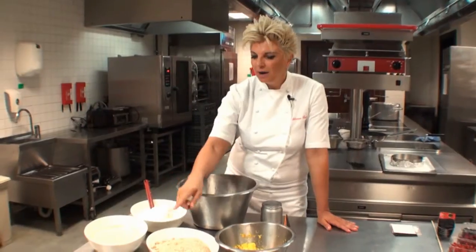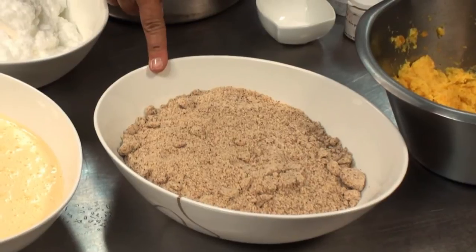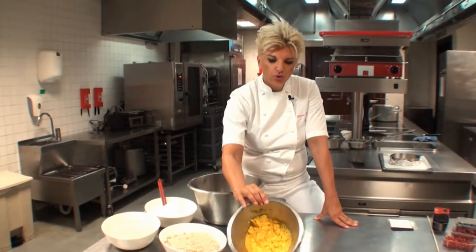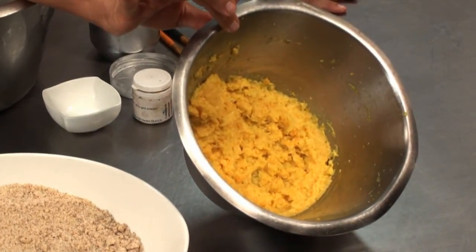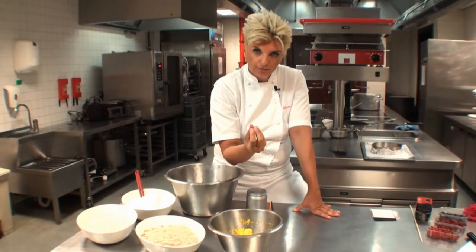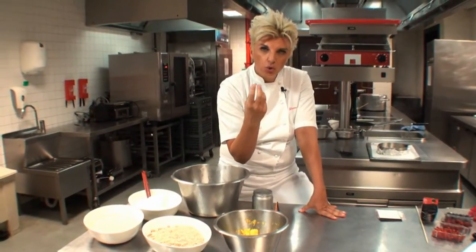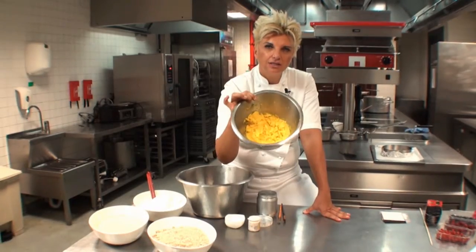It has to be of this consistency. Here are the almonds — we are using almonds with the skins on, but you can use almonds without the skin. And here we have two oranges. What we do with the two oranges: we boil them with the skin on for 45 minutes on medium heat until they are soft and completely boiled. We then drain them — we don't open them — we drain them, dry them slightly, cool them slightly, put them in the food processor and puree them to get this consistency.